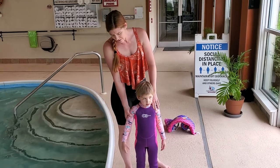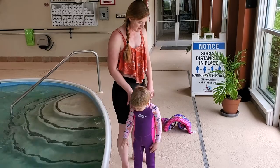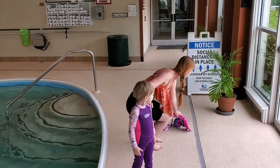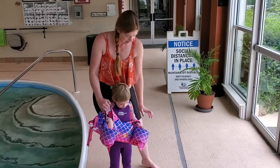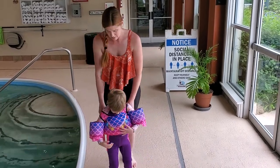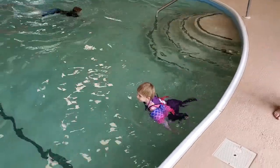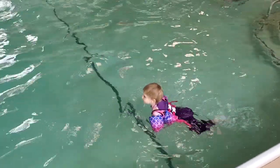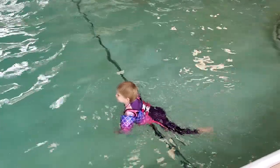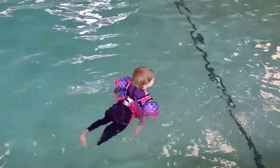I love the cute colors and style of this little dive suit. I'm going to go ahead and let my little girl get in the water in her dive suit. Thanks for tuning in.